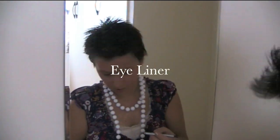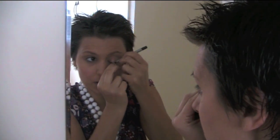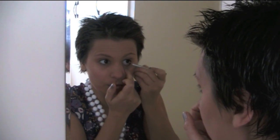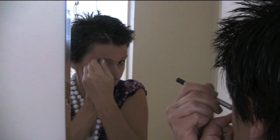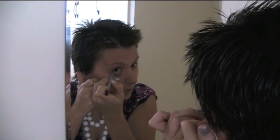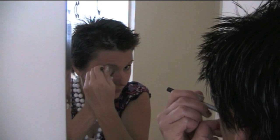I normally just use a bit of pencil just for the side of my eye like so. I normally don't use too many brushes because I think more like an artist, just blending everything in. So we just blend into the side — you just want it to be natural.